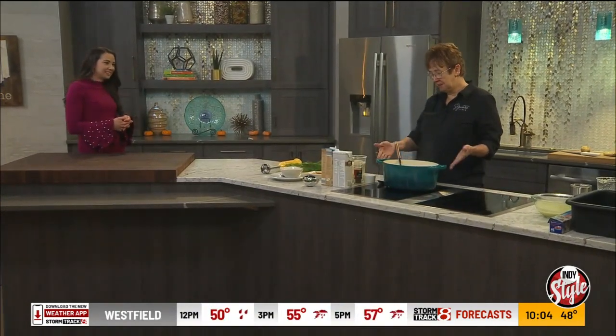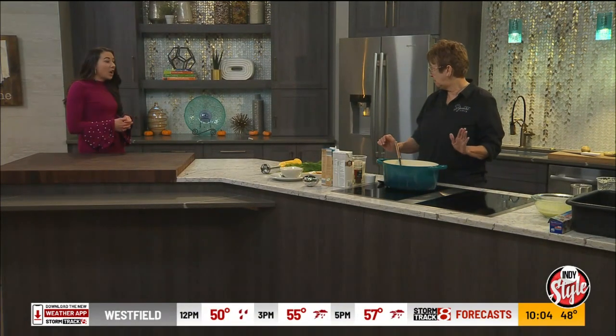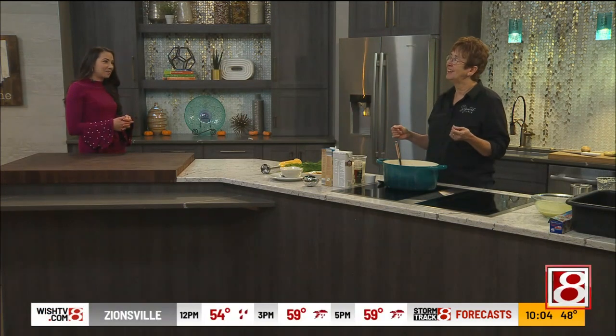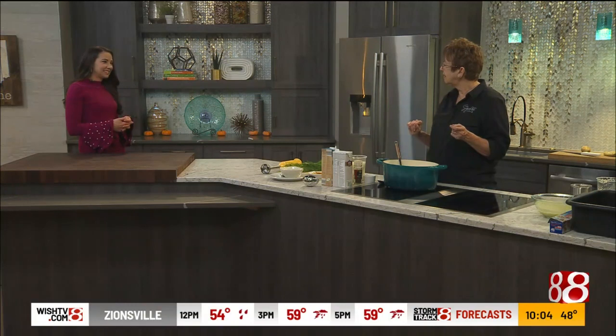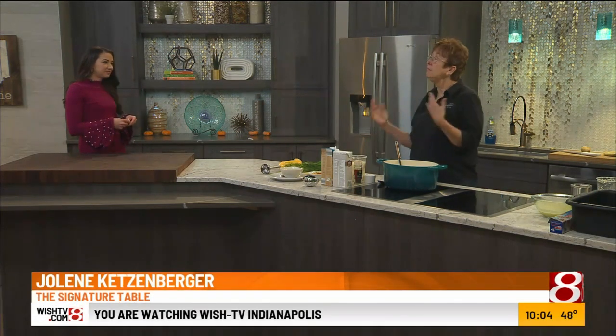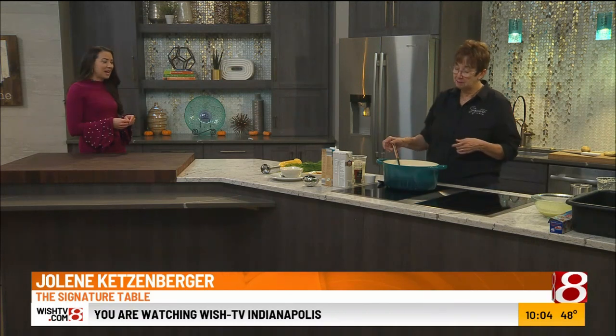You know, the heavy Le Creuset pans — they're so pretty, the colors. Pots and pans. So pricey, but I might splurge. If I were going to do that, I might do that. Okay, put that on Jolene's list for sure — a Le Creuset pan.